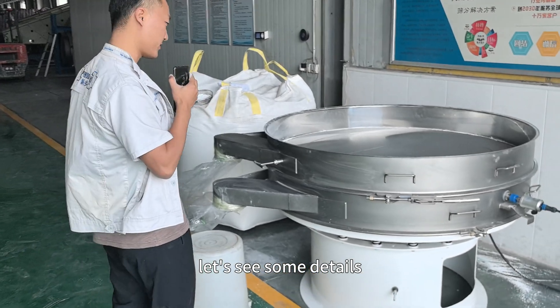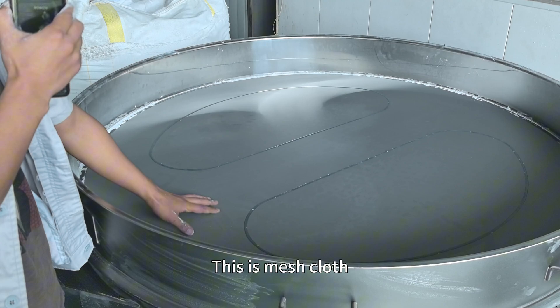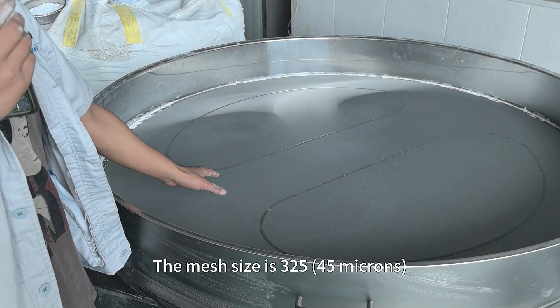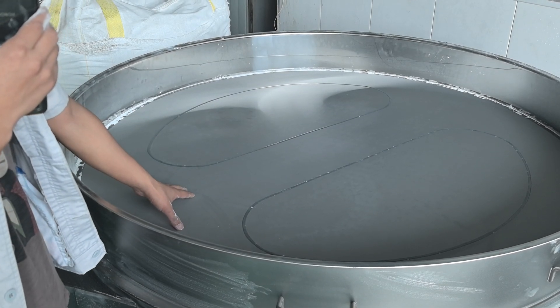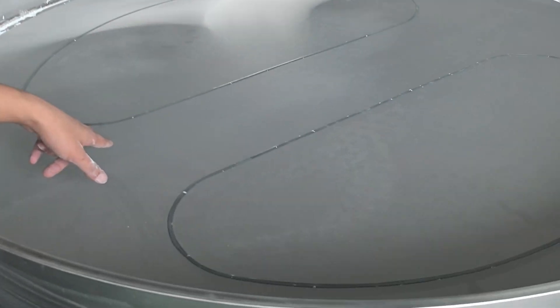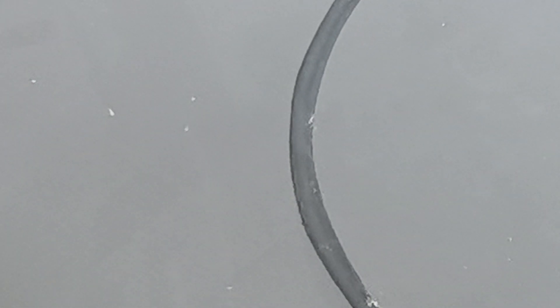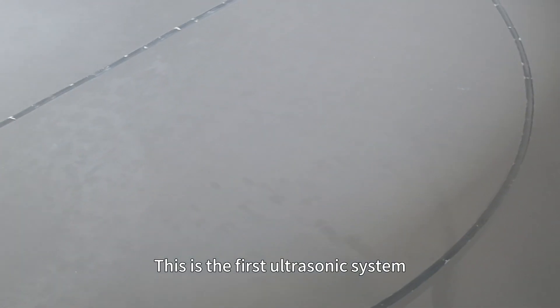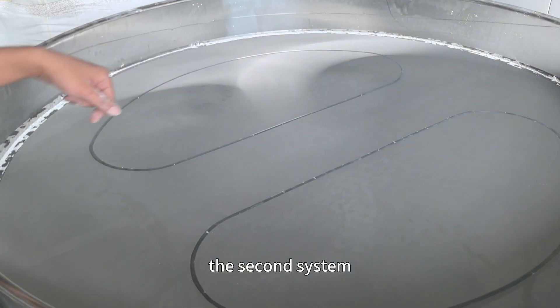Let's see some videos. This is a mesh — the mesh size is 325mm. This is an ultrasonic screen, and this is the first ultrasonic system and the second system.